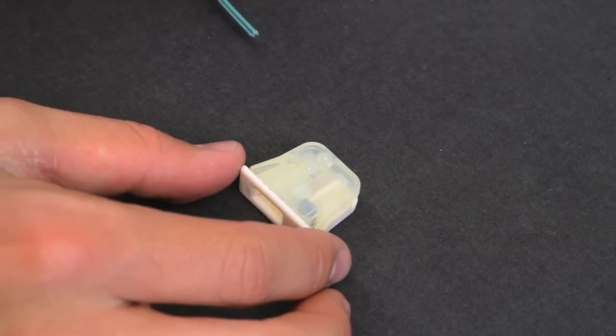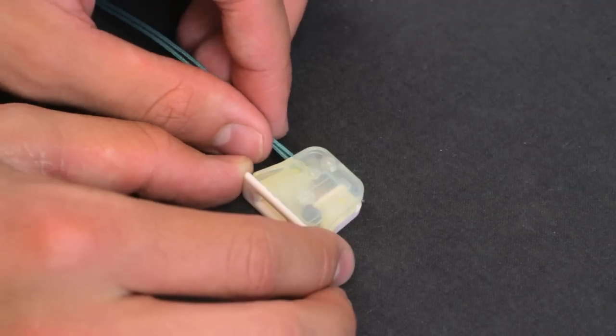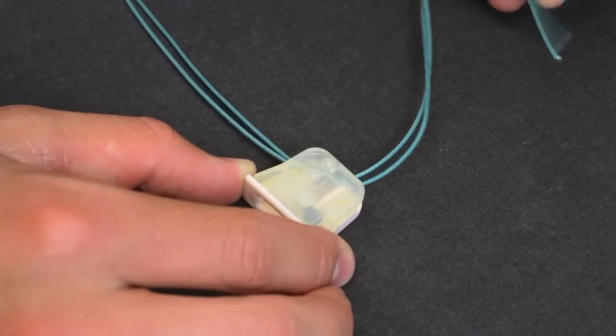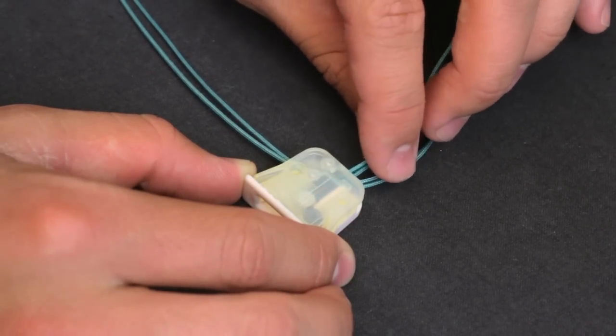Grayburn Bally Cellular Shade Cord Locks come in two different styles. This is the older style. To thread, insert the strings into the side and out of the back of the cord lock. Then thread the strings between the rollers and out the front of the cord lock.